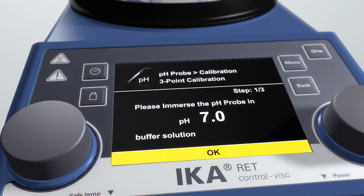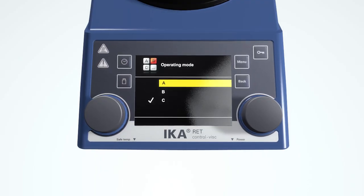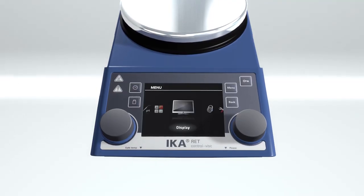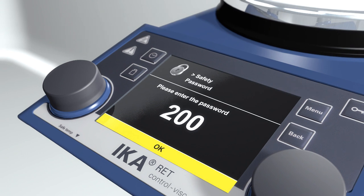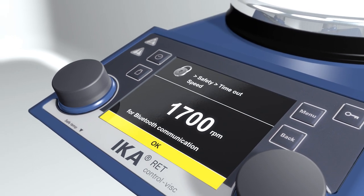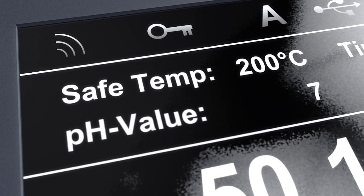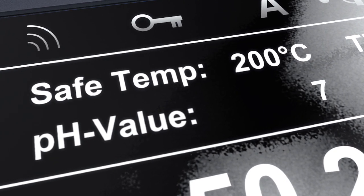Adjust pH probe settings and change operating modes A, B, or C, as well as display settings. Safety settings such as password protection or parameter limits can also be configured. The display will show safety temperature, pH value, and timer.